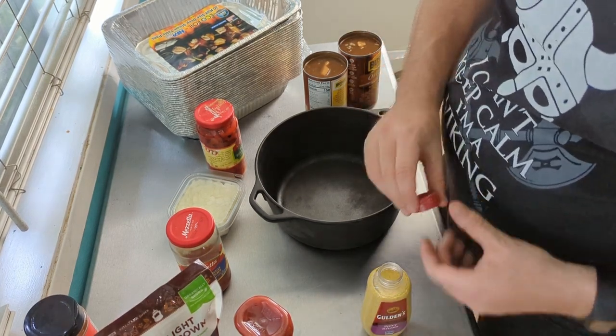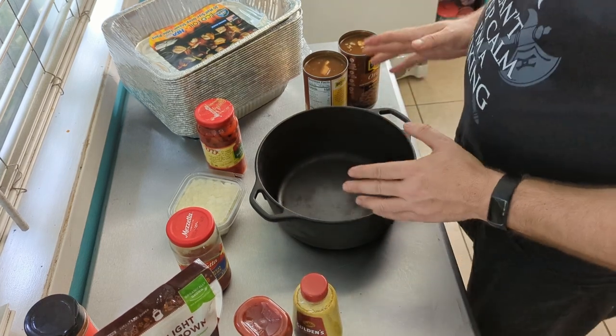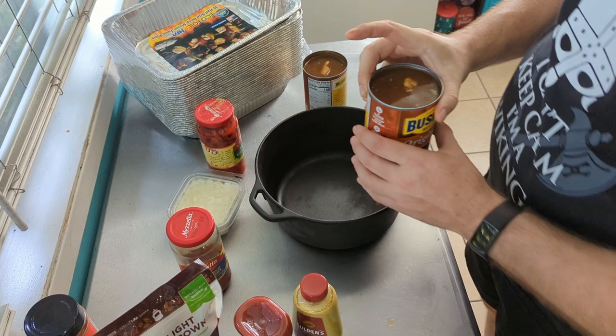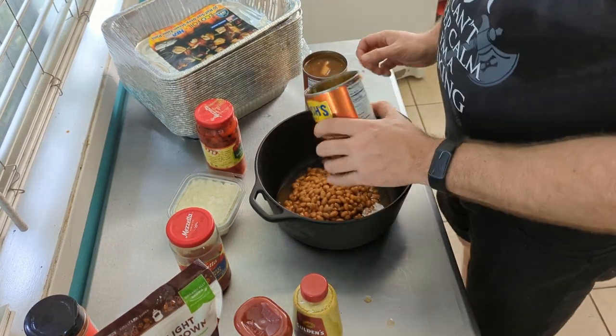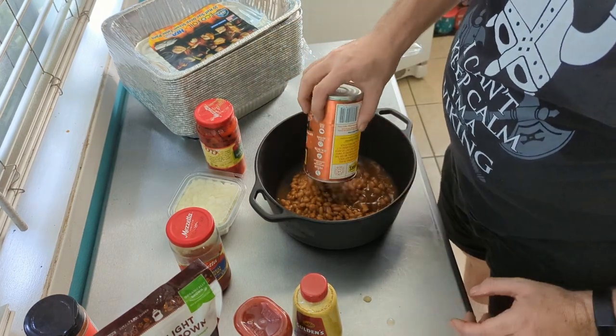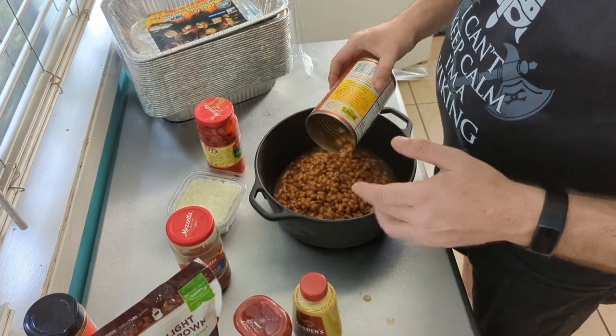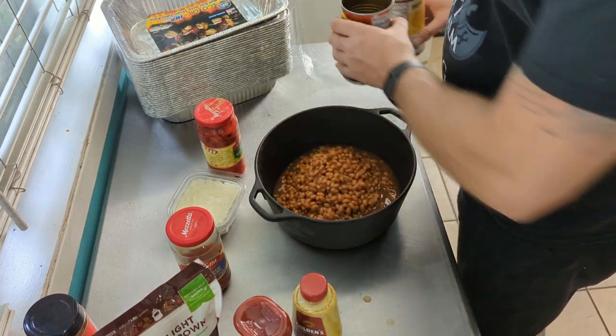We've commandeered my wife's studio to start working on the beans. We're going to get them ready ahead of time so we just have to throw them on the smoker, chop up the rib tips, and let them cook alongside the ribs. We're keeping it really simple — we've got Bush's original baked beans and a cast iron Dutch oven. I like using cast iron on the grill because you're not getting aluminum leaching into your food from foil pans.